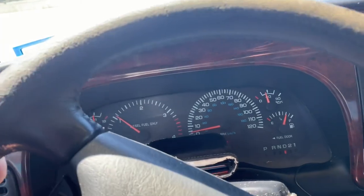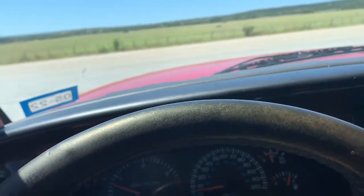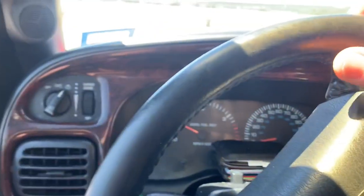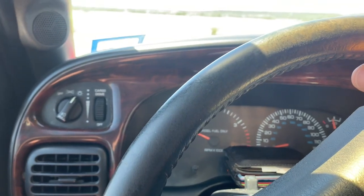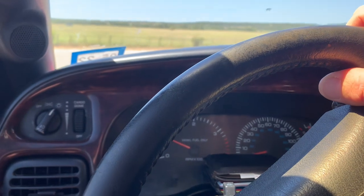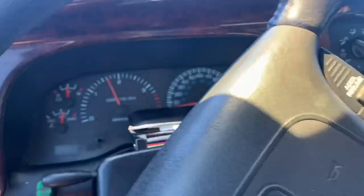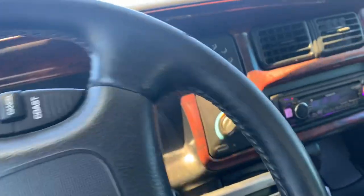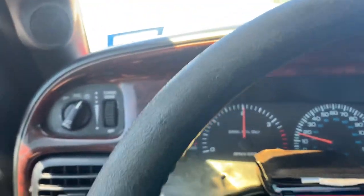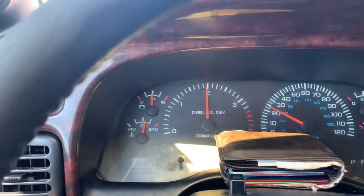Alright, so we're pulling out of the gas station. Let's see how this does — we got some cars coming. Going up a slight incline starting off, nothing on this — not even over half throttle.